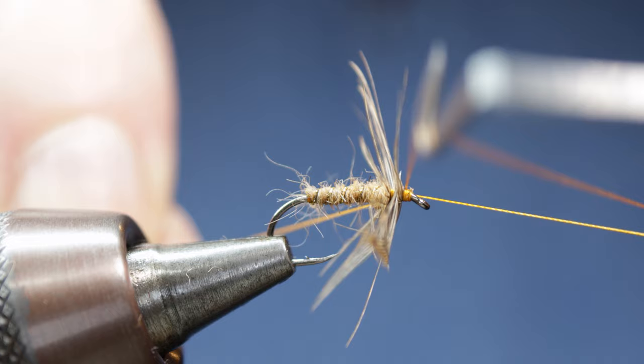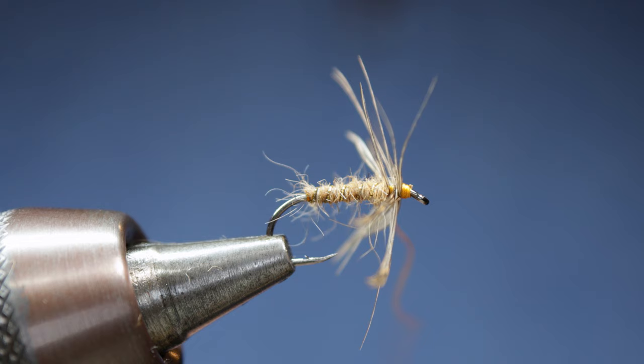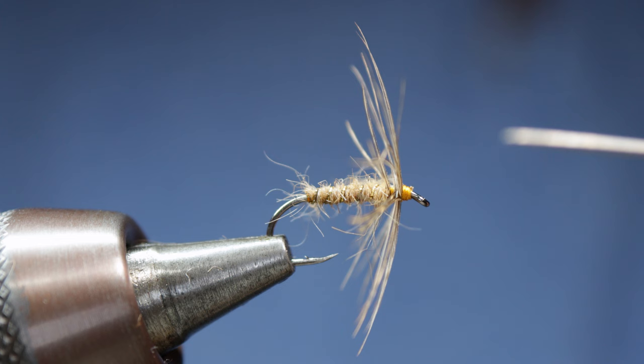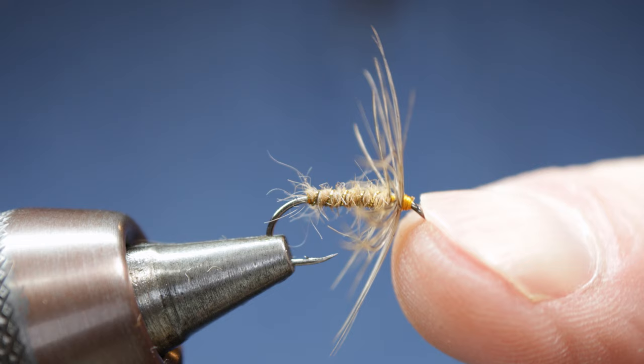Now bring in your whip finish and simply finish the fly off with a nice, neat whip finish. Pull the silk tight and trim off the silk. Now go in with your bodkin and just free up a few of those hackles. And if you want, you can just ping the hook with your fingernail. And there you have the frog hopper or wren tail. Thank you.